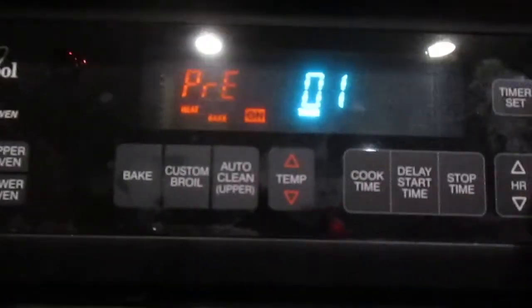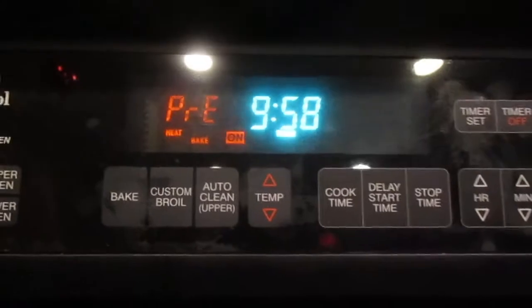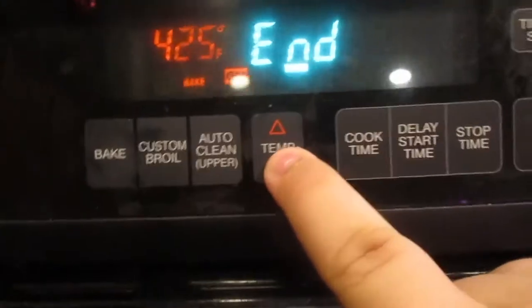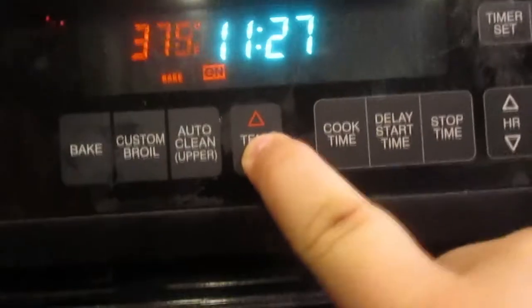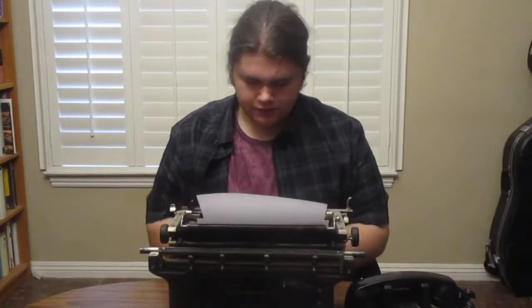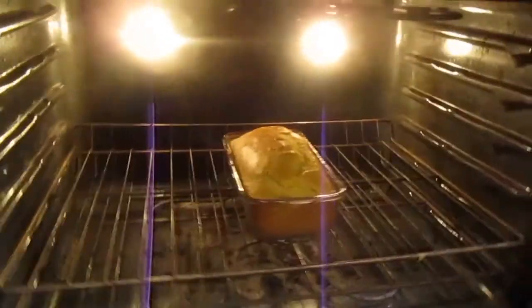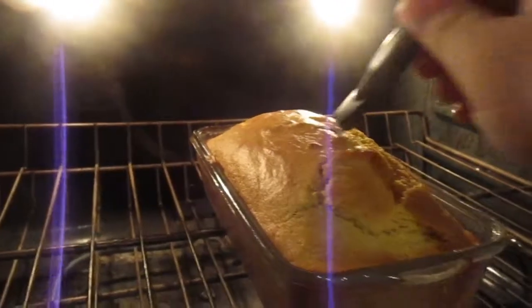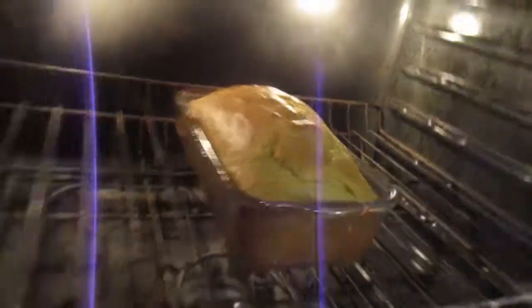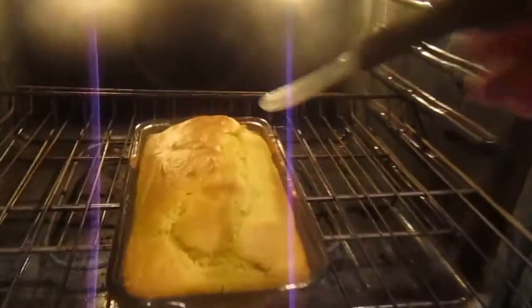Pop it into the oven and set the timer for 10 minutes. Once the 10 minutes are up, turn it down to 350 degrees Fahrenheit and set the timer for 30 minutes. Take this time to clean up your mess, or mock your friends online since they do not share your culinary genius. After 30 minutes, check on the bread. You need to stab it with a knife. If you're squeamish, have someone else stab it. If the knife comes out clean, the bread is ready. If the knife has bread guts on it, continue cooking in 10-minute increments until the inside is ready. Keep stabbing until that knife comes out clean.